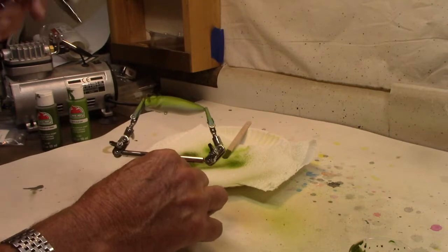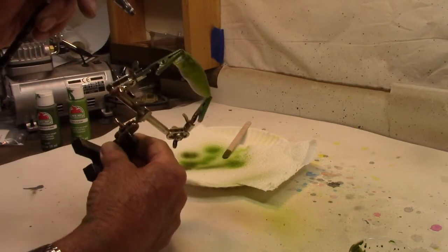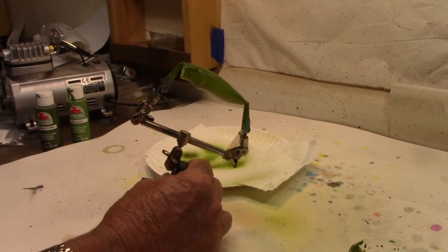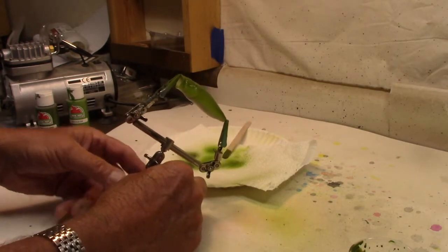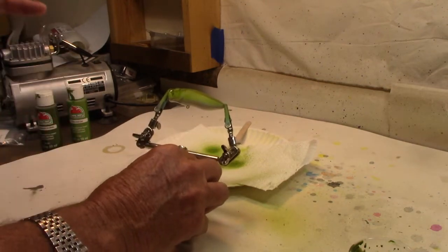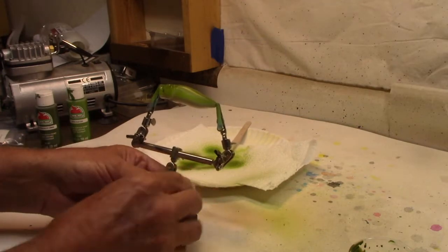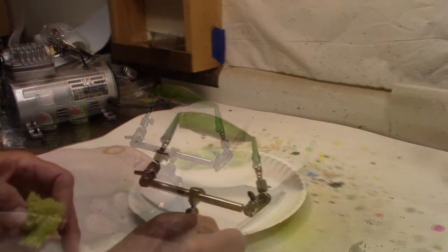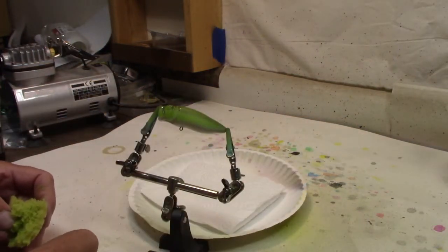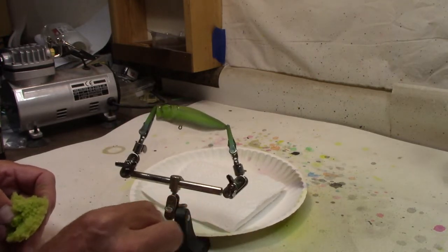That's looking pretty good. We've got our white, tapering to that lighter green on the side, blending down nicely to the dark on top. We're leaving the mouth white — a lot of times people take poppers and make the inside of the mouth red, but we're doing a bass so we're leaving it white. Next step, we're going to dry this really good before we move on.